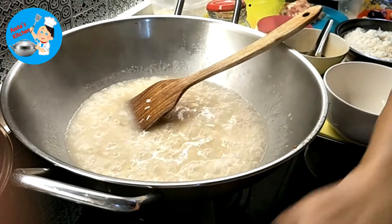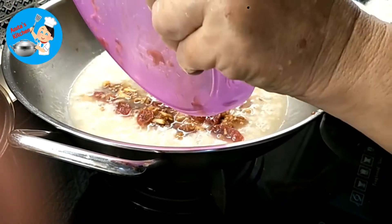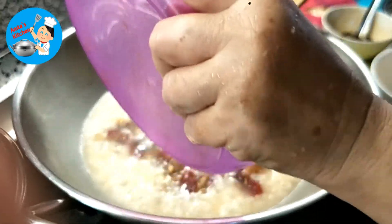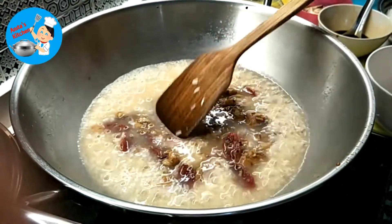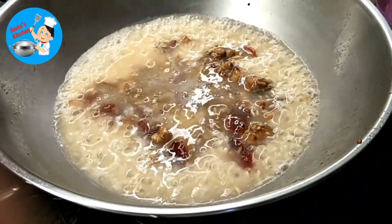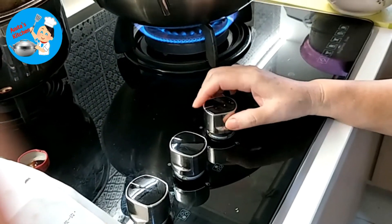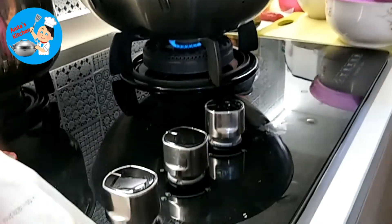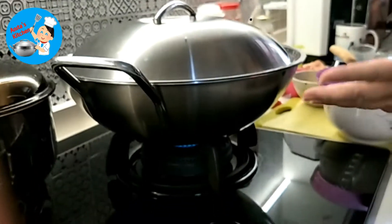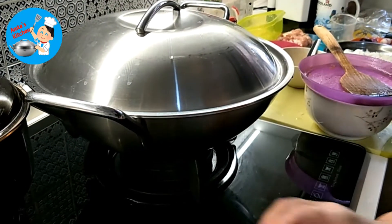Now it's boiling — lower the fire. We put everything on top when it's boiling. Now we cover it again. Make sure the fire is lower — to small, to medium, to small. Depends on the weather. Sometimes when it's very hot, shorter time. But when it's cold in an air-conditioned room, use a bigger heat.